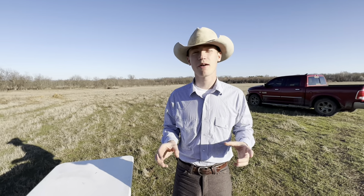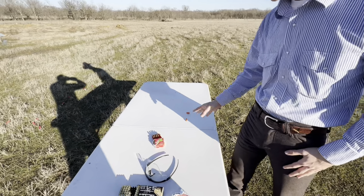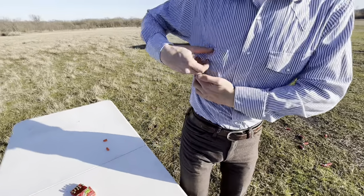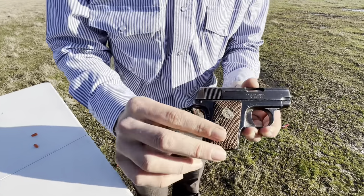We're going to be covering a pistol you guys have seen before briefly in another video. We have misplaced it here... oh, here we go. We got the 1908 Colt Vest Pocket Hammerless.